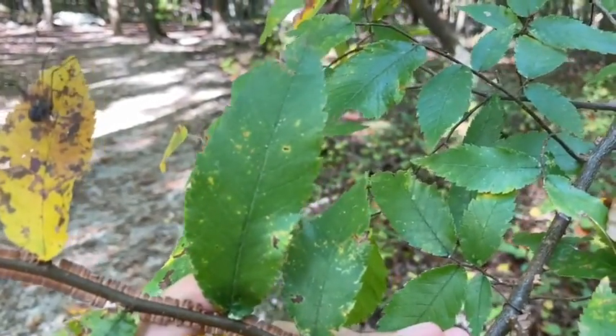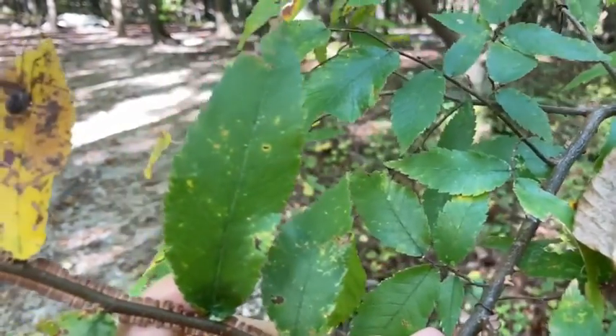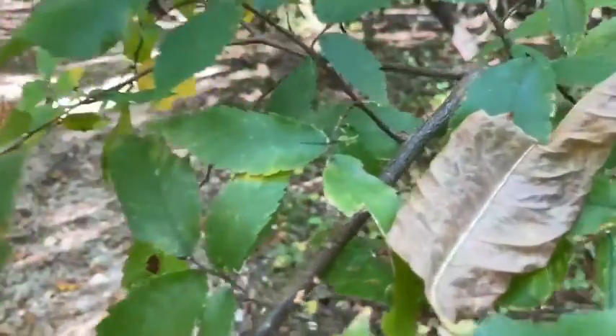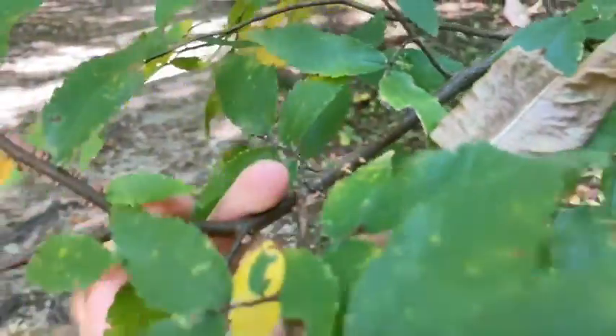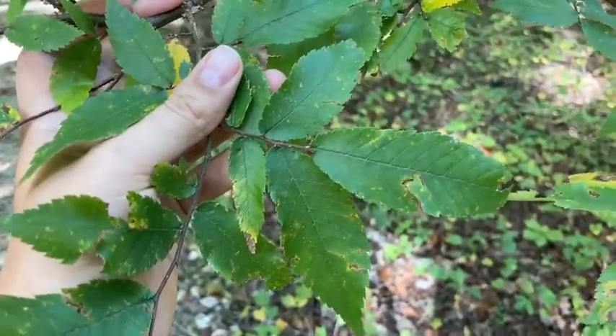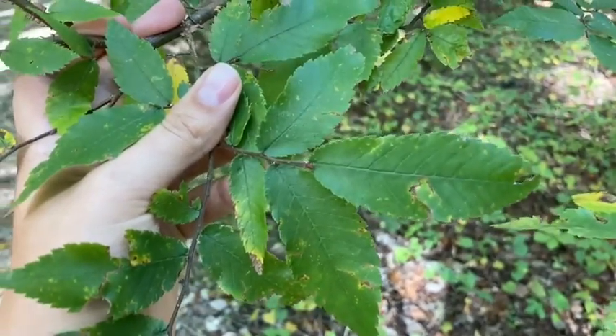These leaves tend to be a little bit smaller than our other elms. Not quite as small as our Chinese elm, but they tend to be about one to three inches in length, and they will never get quite as large as our American elm or our Ulmus rubra.